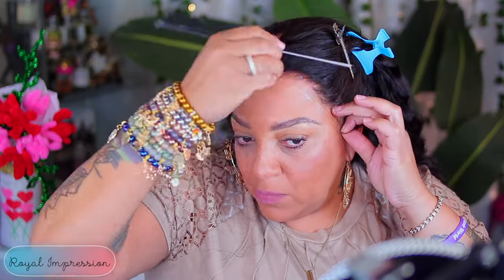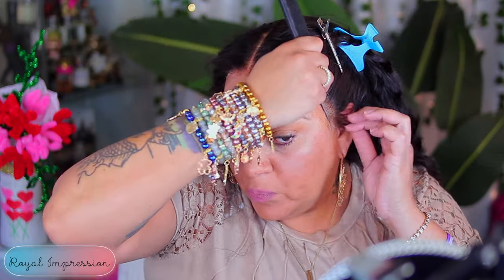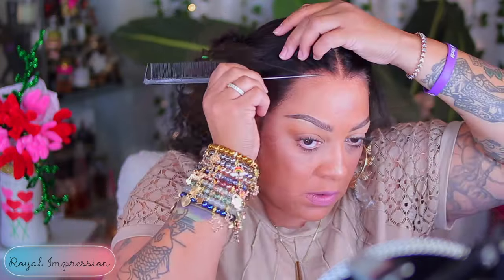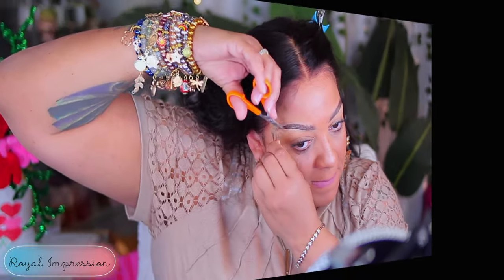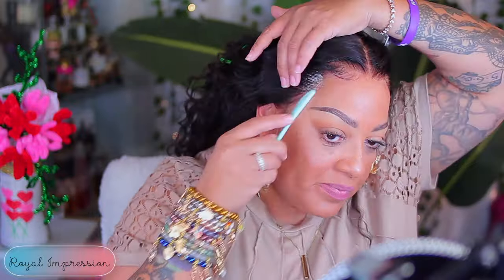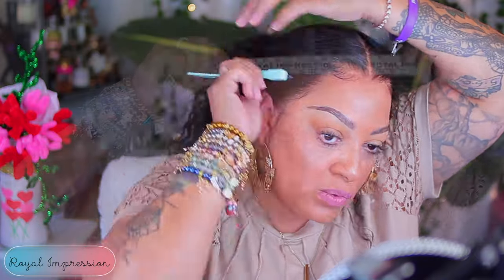Y'all see that hairline? Y'all see that lace? Well, you don't see the lace, but I'm just saying. I love a good lace that's just lacing, doing what the lace is supposed to do. Lacing. Check out Royal Impressions on Amazon, because they have some really nice lace. Very impressive, super sharp. And girl, you really don't need no baby hairs. I didn't even put no sideburn hairs on this unit. Y'all know I'm known for putting sideburns in — I didn't even cut none. I just left what I had right there.